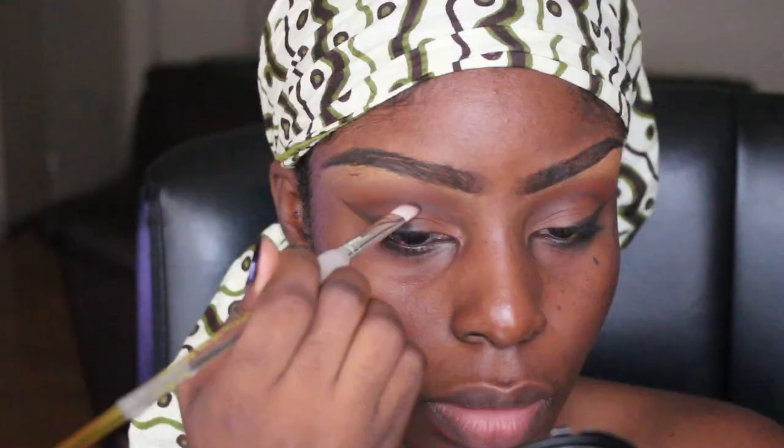I'm just blending it out with a fluffy crease brush. Even though she has that dramatic wing, she does have a neutral lid. So I'm just lightly applying a light brown eyeshadow to my lid, and I'm deepening up my crease with a darker brown eyeshadow.